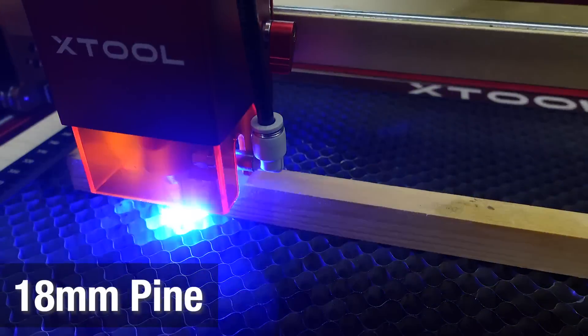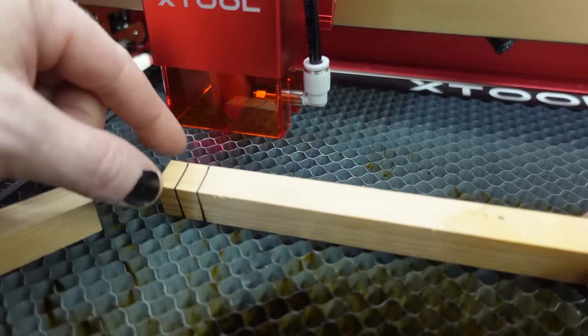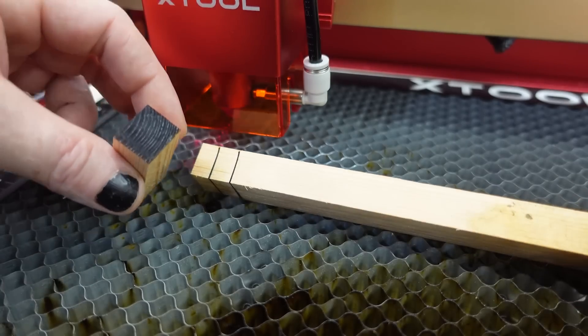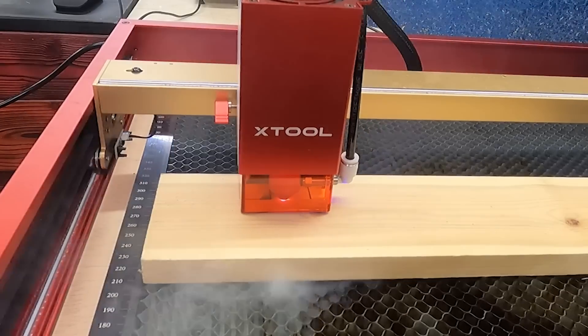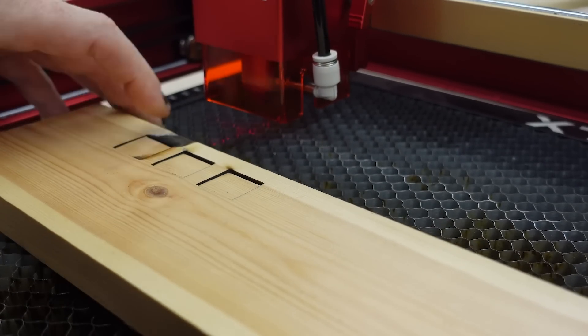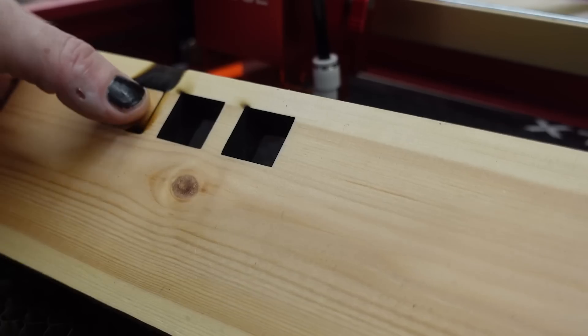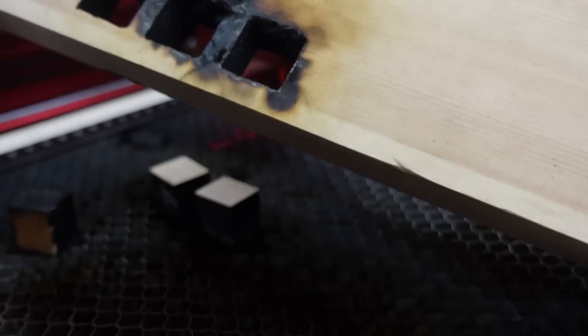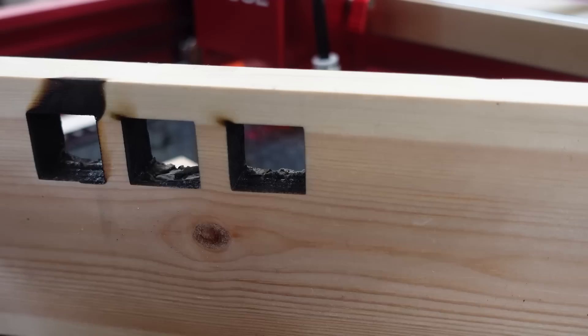So, flame sensor works. I forgot to hook up the air assist, so let's try that again. Check that out — that is one pass. I did two and three, and it looks like these guys are a little off and just didn't cut back there. But one pass did 18 millimeters. Crazy. Air assist versus no air assist — wow. Two passes, three passes, four passes — those definitely cut all the way through pretty easy. This one barely made it. Not super practical, but that just cut through an inch-thick piece of pine. That's crazy powerful.